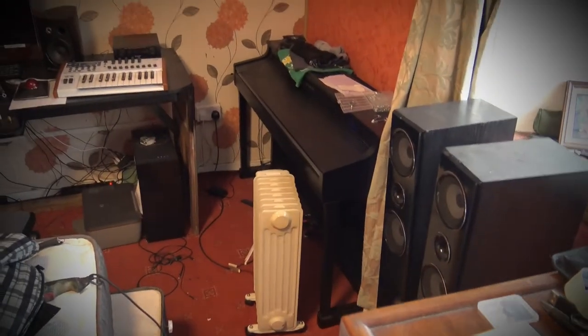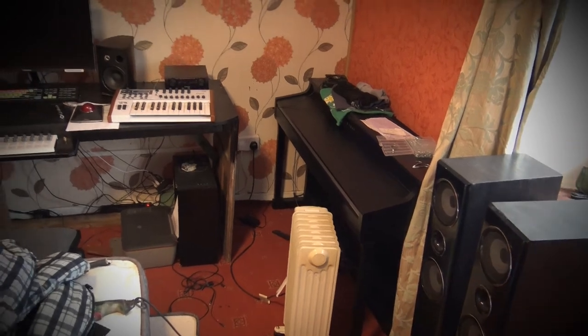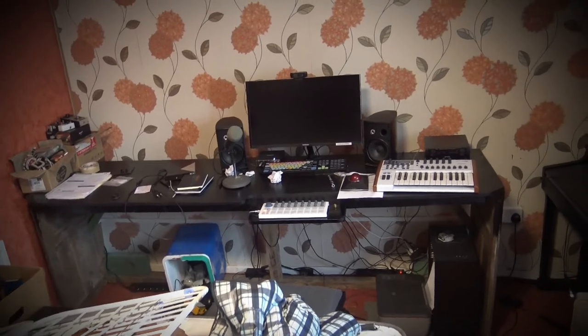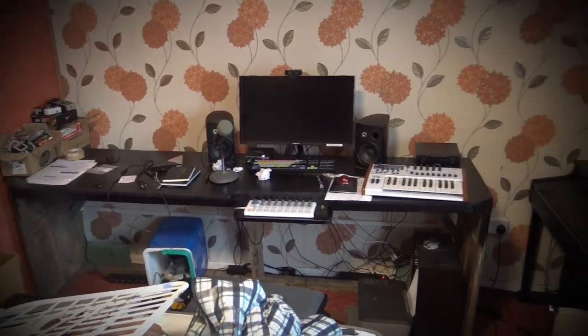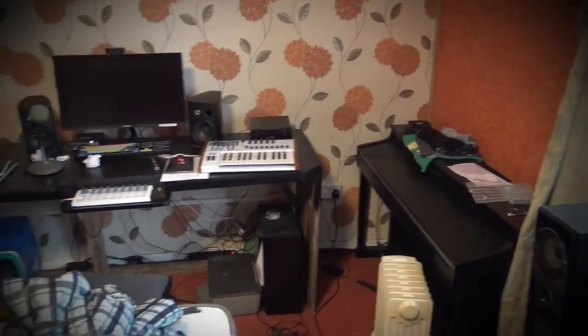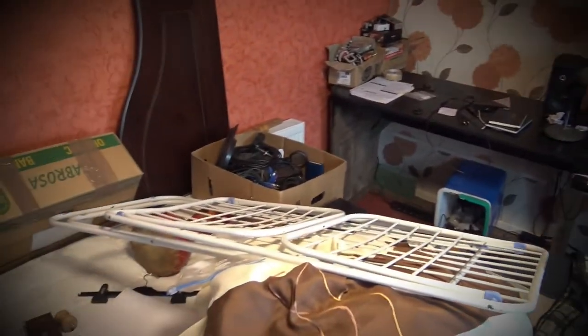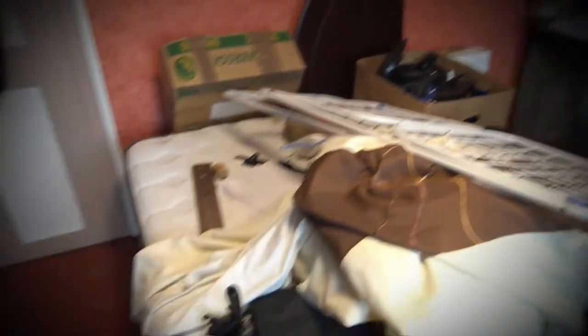This is going to be the home studio, so it's very important that this room is clean and mold-free and not too humid. I'm hoping to get this all done in the next couple of weeks — being in lockdown does help. I still have to leave the bed in the room, but leaving the bed in the room isn't bad; it makes the room quieter. So I'll put up some more curtains and things.